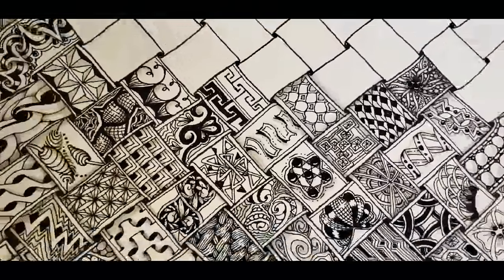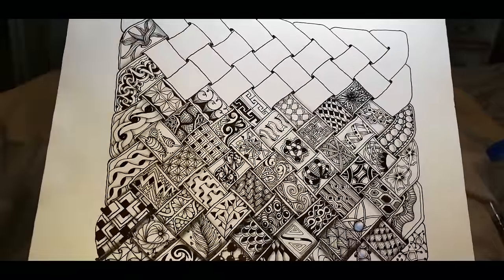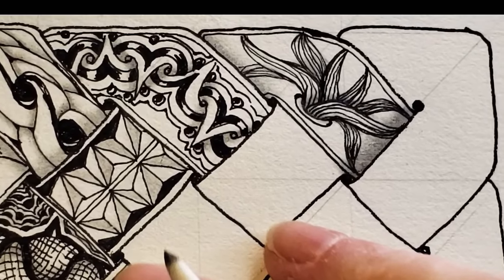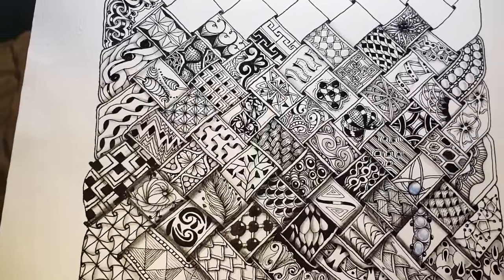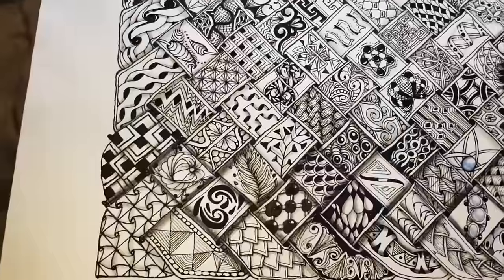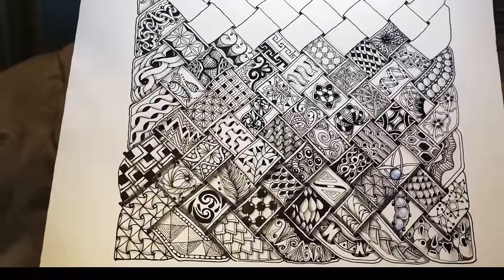Let me zoom out and see if we can get a good picture here. Not bad at all — 100 Days of Zentangle 2019. I like Any Shoe. I will see you tomorrow for Day 62. Keep tangling — I wish you joy in that, and I'll see you tomorrow. Thanks for being here.